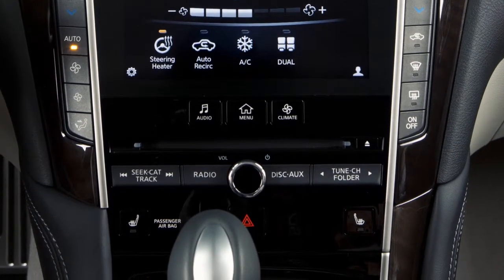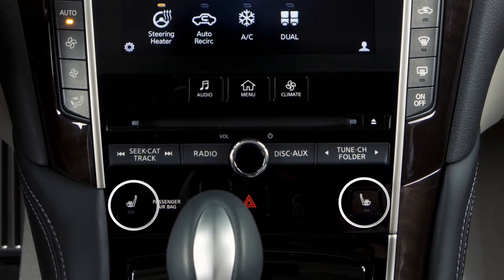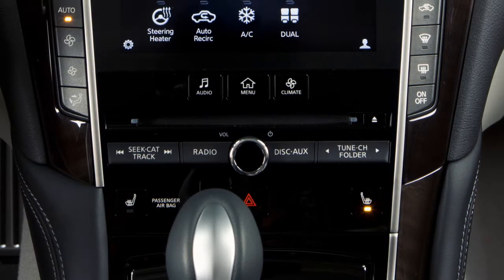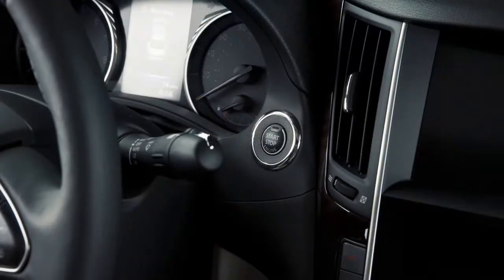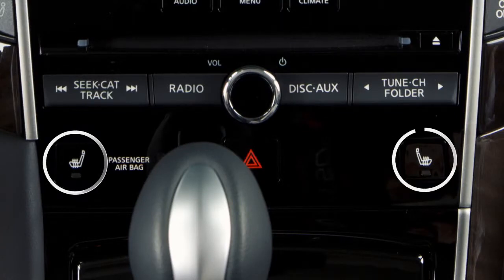The control buttons for the heated front seats, if so equipped, are located on the center console below the audio controls and can be operated independently of each other. To operate the heated front seats, start the engine and then press the driver's or passenger side heated seat button.